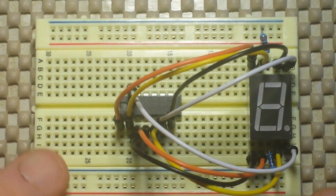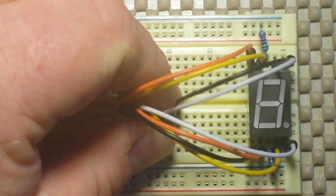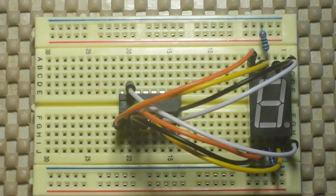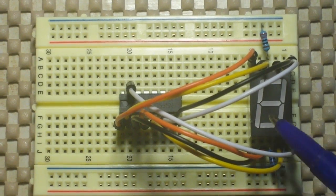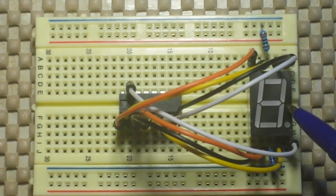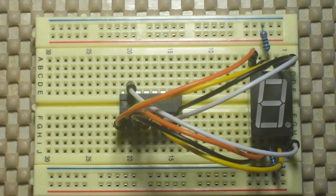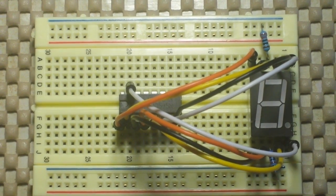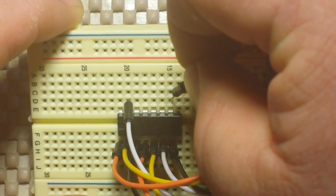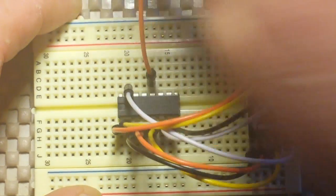We've wired up our seven segment display to the shift register, but what is the point of doing this? Well, instead of needing a minimum of nine pins from your Arduino to drive this, we can now drive it with just three pins.